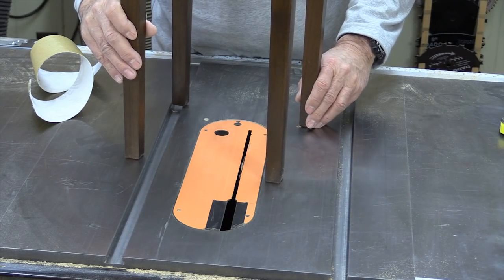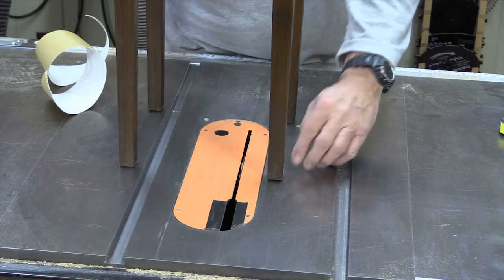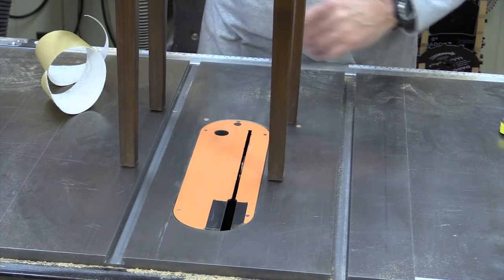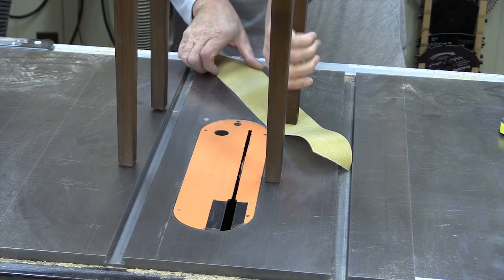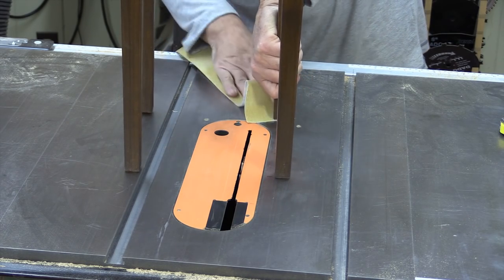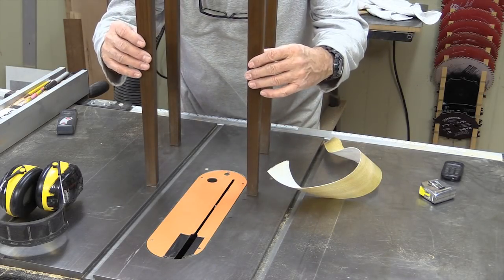I expected these legs would be a little bit off, and they are a little bit. You can see this one up at the front here — there's a gap in there, so we can fix that. There we go, that's nice and stable now.